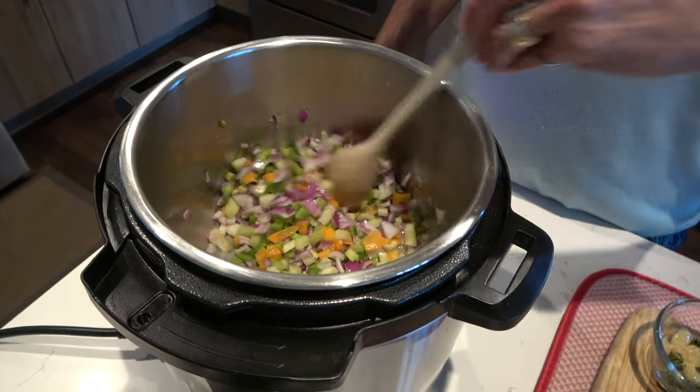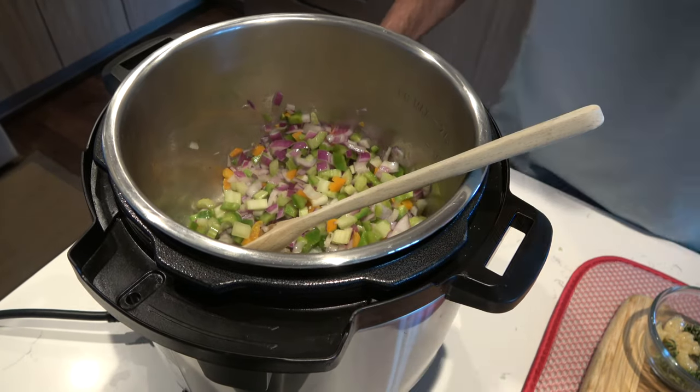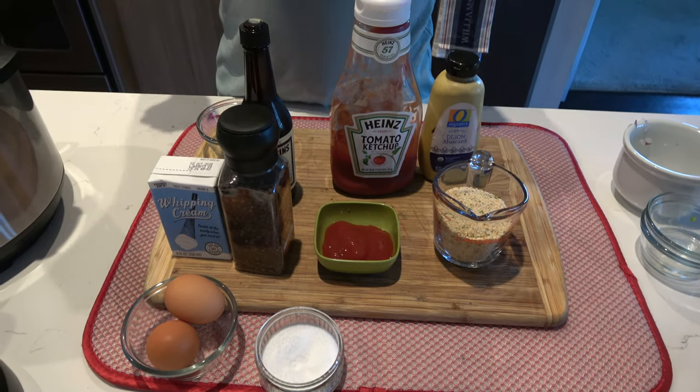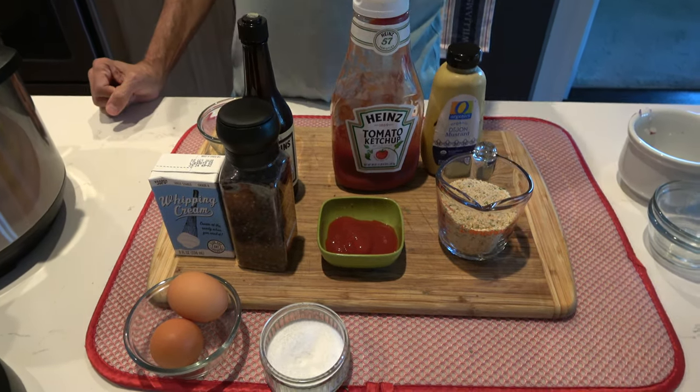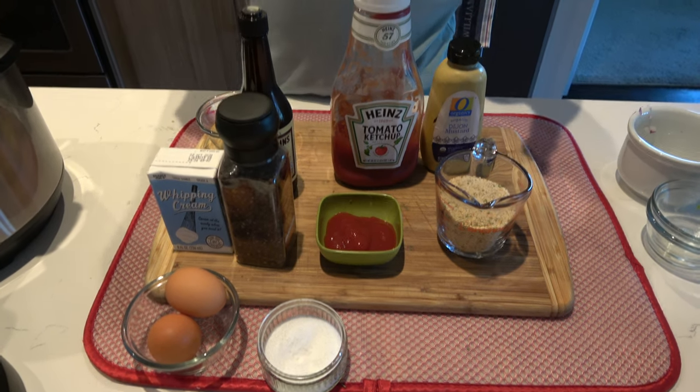Once these veggies are cooled off, I'm going to mix them with the breadcrumbs, the ketchup, everything you see here. I'm going to mix it all together, then throw in the ground chuck and the pork. I'm going to mold it into a loaf and just put it back in the refrigerator until tomorrow.